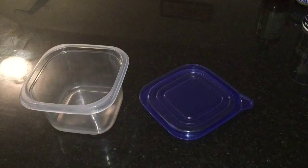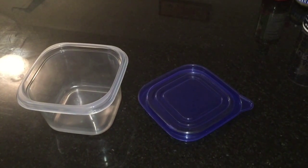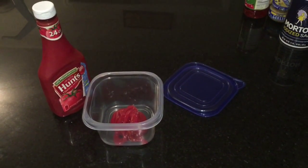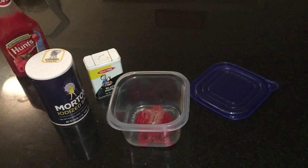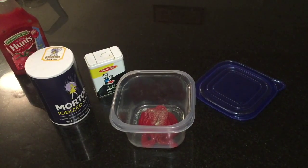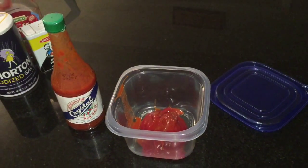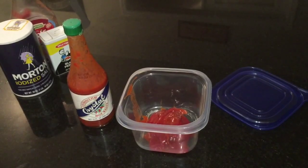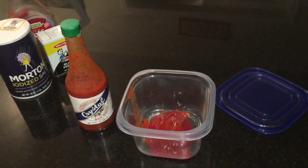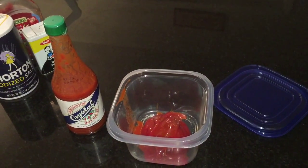With your oven heated to 375°F and the meat in, let's get started with the homemade sauce. Add about 3/4 cup of ketchup, add a dash of both salt and pepper, then add about 2 tablespoons of hot sauce. You can really add hot sauce to taste, so add more if you want it really spicy.